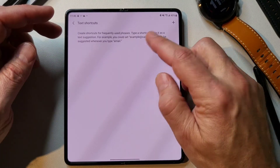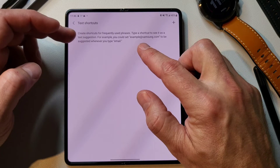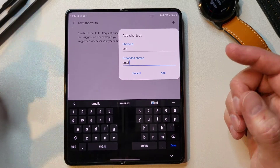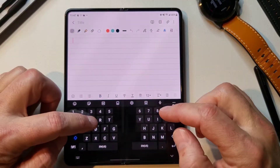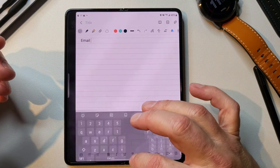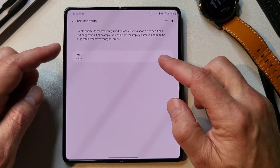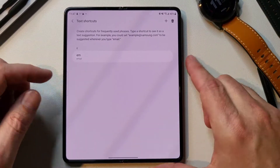Text shortcuts are really cool because you can type a shortcut and it expands to a full text. So you can set an example — if you type in 'EM,' it's going to type out your email address. And there you go — you can see that it pops up the email right there. Voila! You can do that for all kinds of stuff and it's pretty unlimited. I recommend you put in your address, email signature, whatever you want there — it works pretty well.